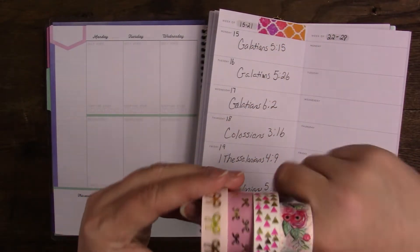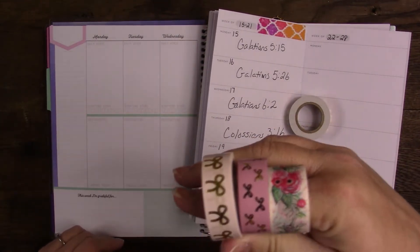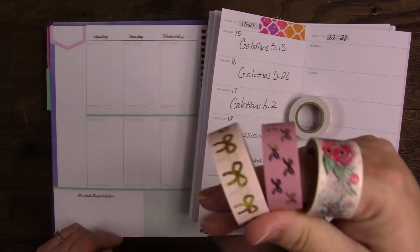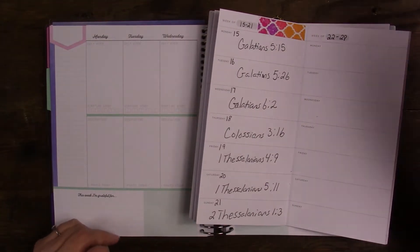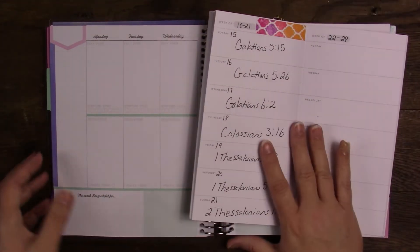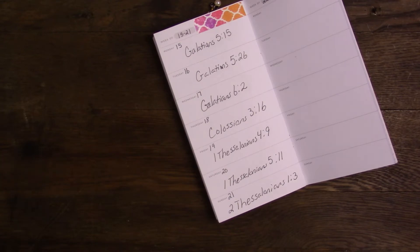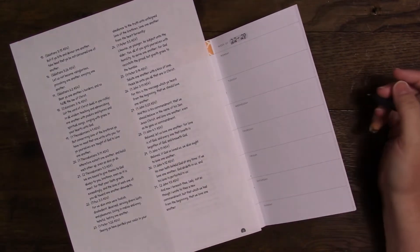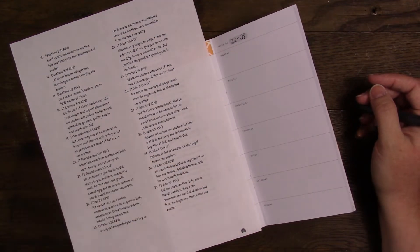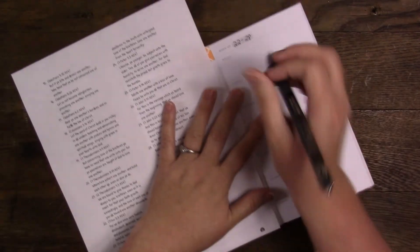I will be using these washies — maybe not all of them. I still have not used this one yet, but I have used all three of these. If you watch all of my other planner videos, you'll see that I tie in the washi throughout all of the planners, even if I use a different type of stickers. I'm going to start with this and then go over to my recollections — this is where I write in my scripture writing plan. This time we're doing 'one another.' I will have the new plan in the description because you will need it starting next week.